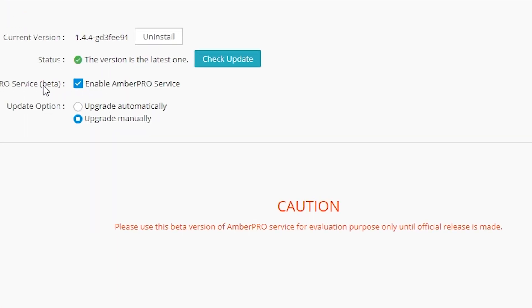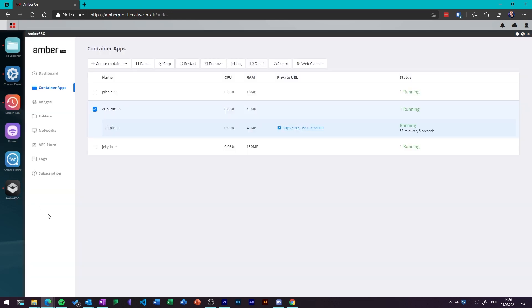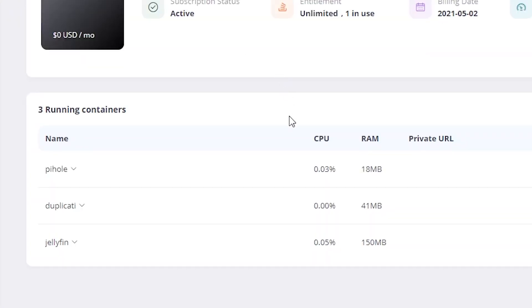The main interesting part for me is the ability to run Docker containers. Note that this feature, which allows you to deploy containers on this device, is still in a public beta version. You first need to enable this feature on the Ember Pro and confirm that you want to be part of the beta testing program. As always with public beta versions, this is not the official release, and things may be changed or improved. But overall it looks already pretty stable. I had a few questions for the Ember Pro team regarding Docker container deployments and gave them some feedback — the team was very helpful and responsive and addressed all my questions.